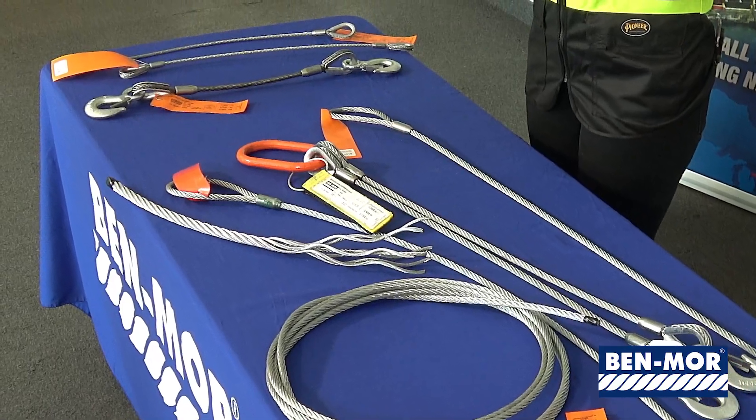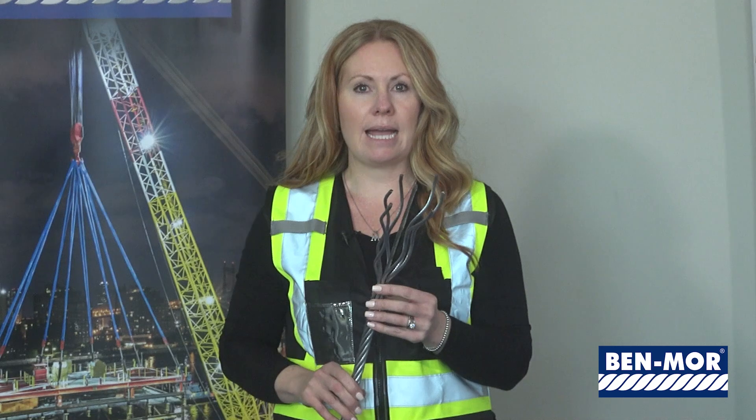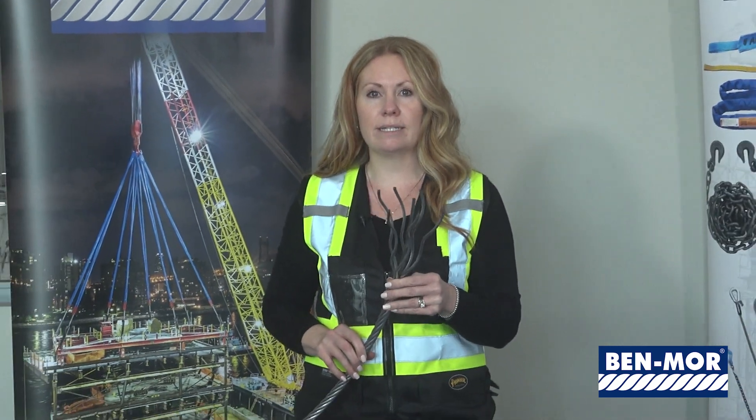The higher the number of strands the wire rope has, the more flexible it will be. A common construction of wire rope is six by 26, which means that it has six strands and in each strand 26 wires.